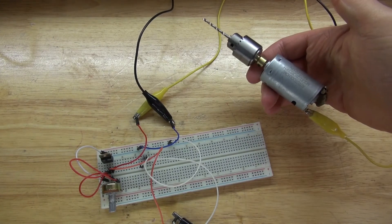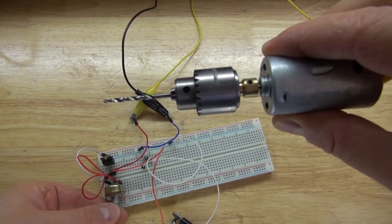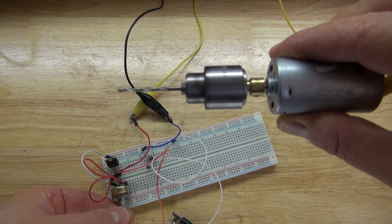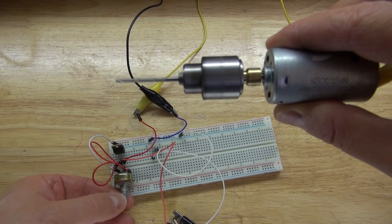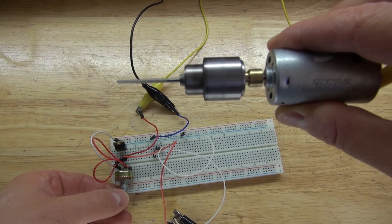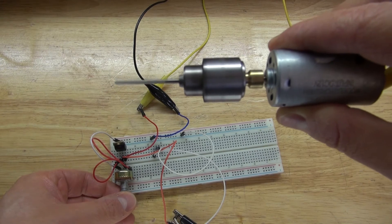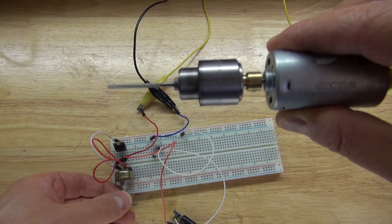Everything is now plugged in and it's time to turn the potentiometer. Watch as this motor spins. Turn the potentiometer slowly and you get a slow spin. Turn the potentiometer more and it increases voltage. Now it's at maximum voltage and now I can turn it down to minimum speed.